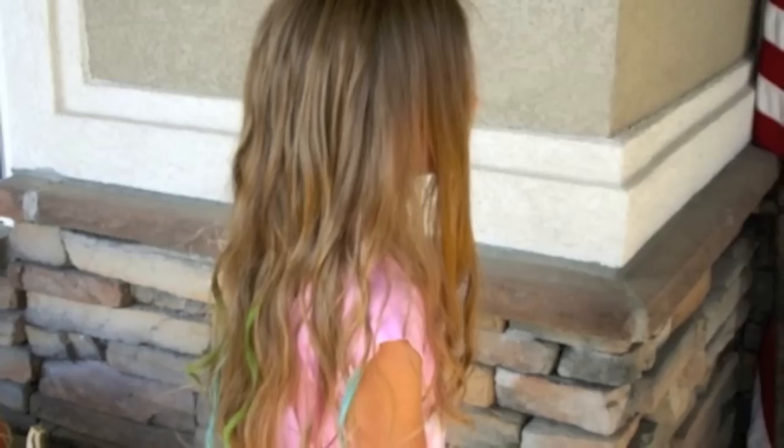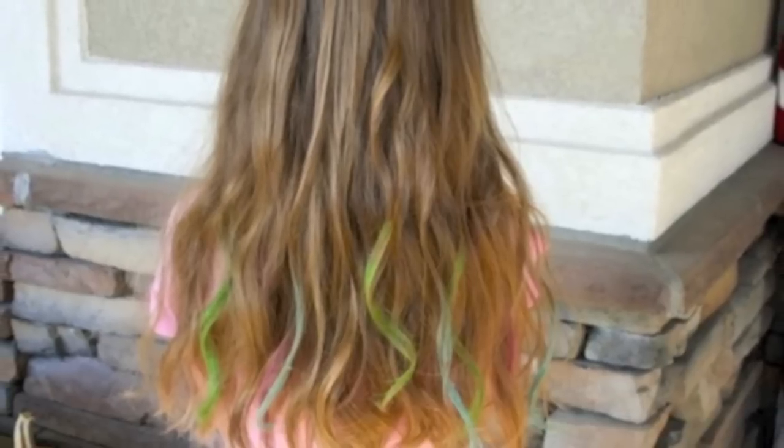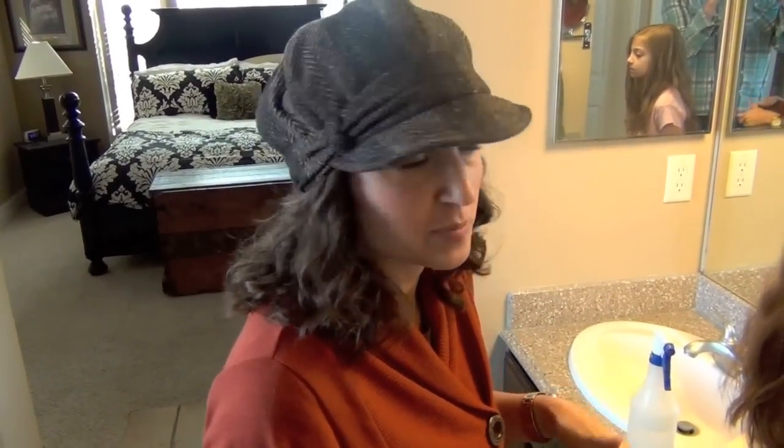Hey everyone, I'm Mindy from Cute Girls Hairstyles. Today we are going to do what we're calling chalk highlights — I've also heard it called hair chalking. It's a really fun way to add color to the ends of your hair that everyone wants right now, without actually dyeing your hair. And it's really inexpensive.